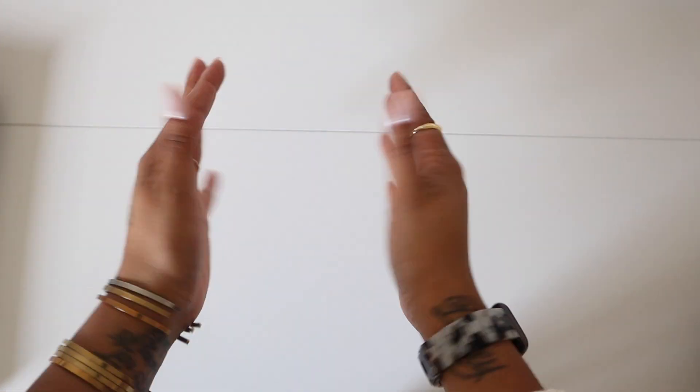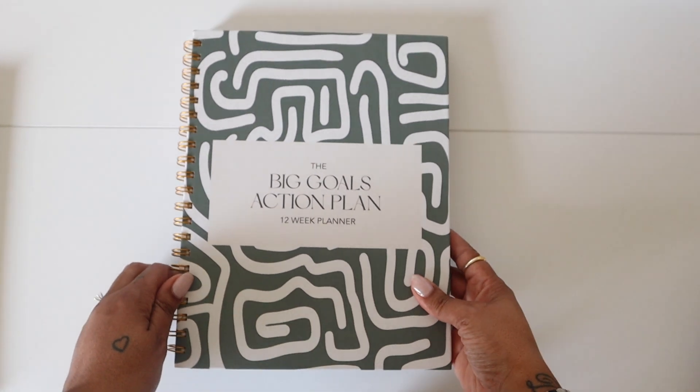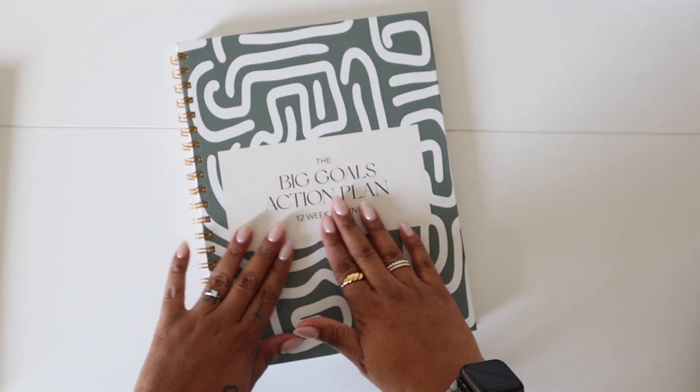Hey y'all, I'm Jessica. I'm the founder of Sunday Jumpstart Paper Co., and this is a walkthrough of our Big Girls Action Plan.